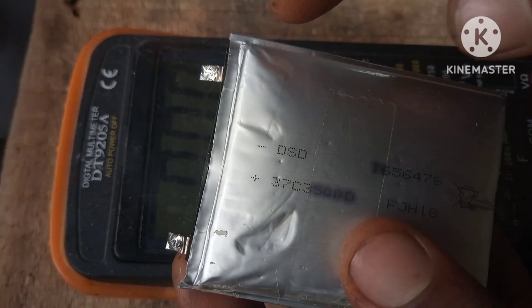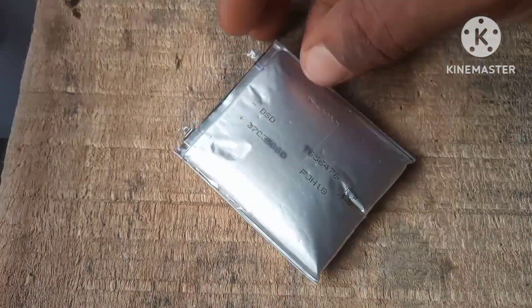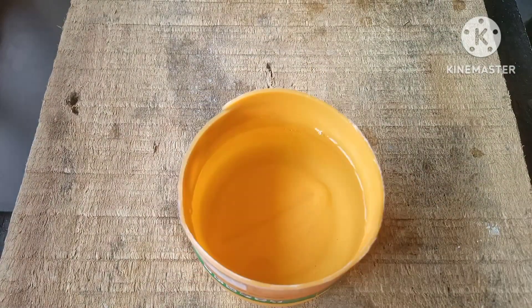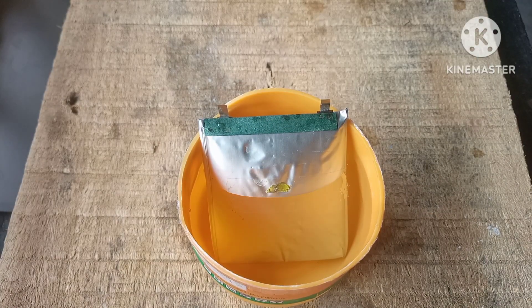By cooling the battery we are able to decompress the gases that are in the battery. You can put the battery in your fridge or you can just put it into some cold water. For this project I'm just gonna dip it in some cold water, and after dipping the battery I just left it for an hour to sit.